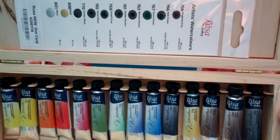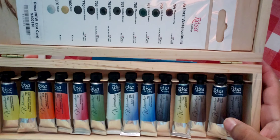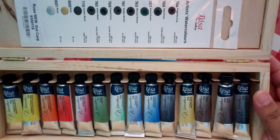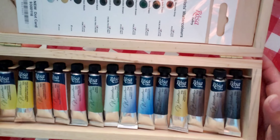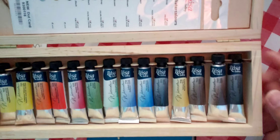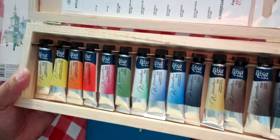I'm mostly happy to swatch it. I already have this set in my traditional collection, along with some other Rosa Galleries sets. I have like three or four collections, and this is like the fifth one — but this is my first swatch of two of them.